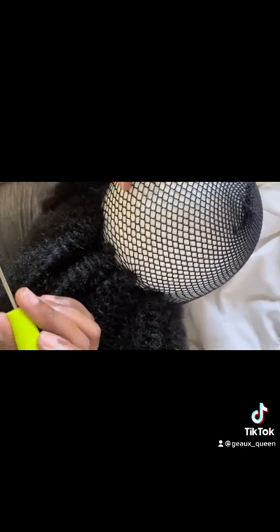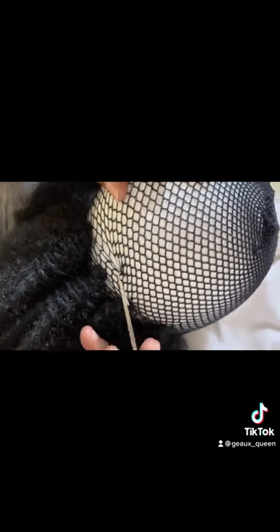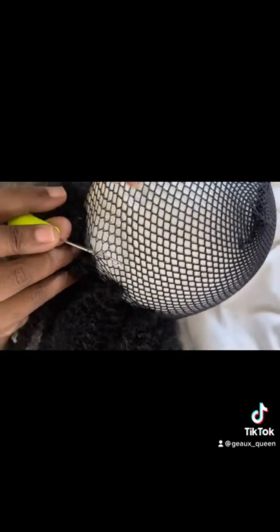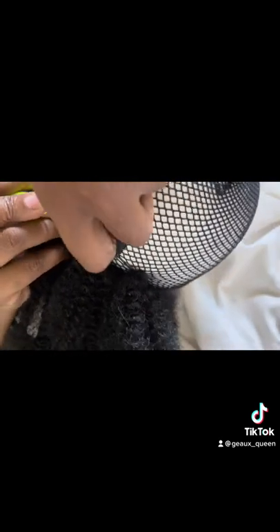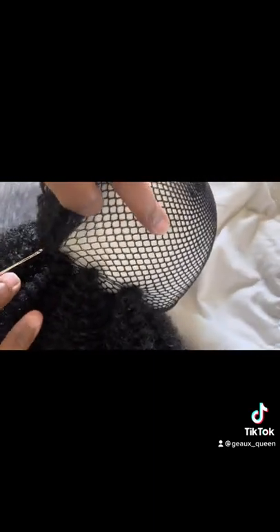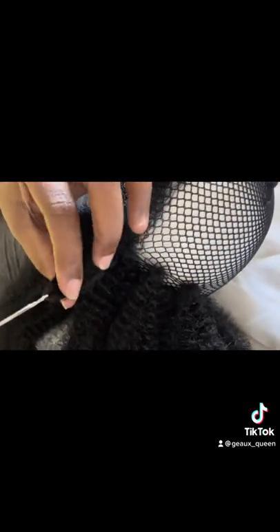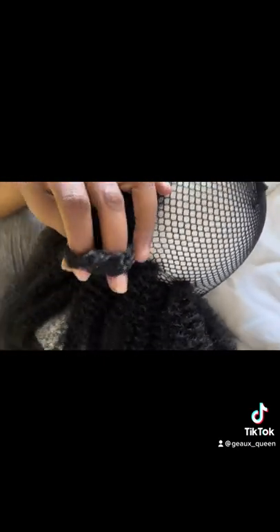So originally I was trying to make a crochet wig. Once I was done, I realized it was way too big and I looked like an extra for a Diana Ross biopic. So I went ahead and decided to just make it a little U-part to add on as a cute little U-part addition, or I guess you could say a big wild ponytail.